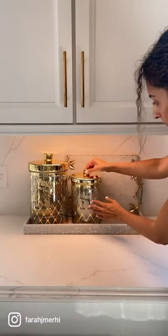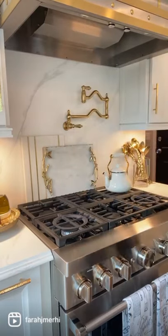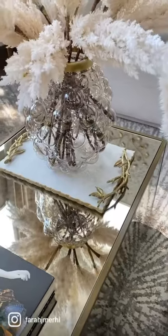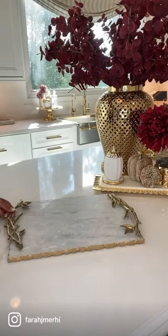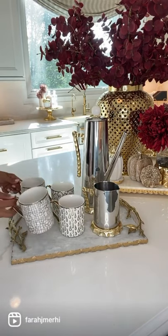Style your tray in front of your backsplash for a pretty vignette, or behind your stove top. Layer it on your coffee table or console with a vase to display your pretty floral arrangements. And last but not least, use it the traditional way to serve your friends and family.